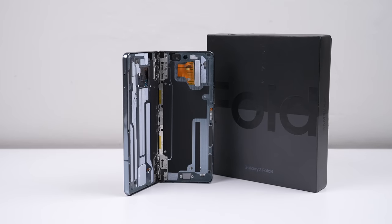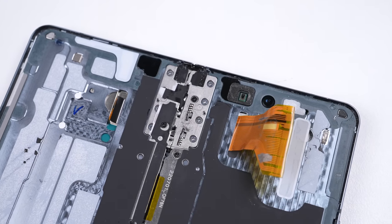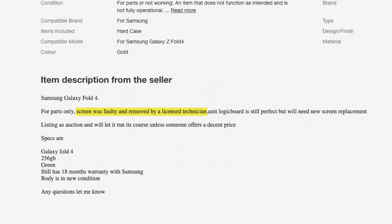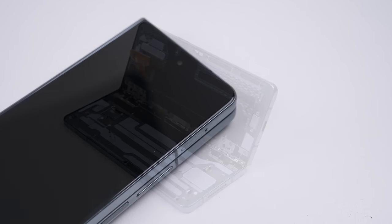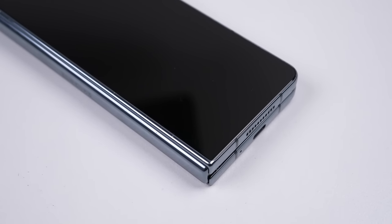It's hard to imagine Samsung's latest multi-thousand dollar phone looking like this one — it's missing the entire folding display, having been ripped from the phone, snapping all its cables in the process. The seller insists it was removed by a licensed technician, a qualification that doesn't exist. You can be a licensed electrician or plumber, but there's no such thing as a licensed phone technician, and if there was, I'm sure they'd know this wasn't the way to remove the screen.